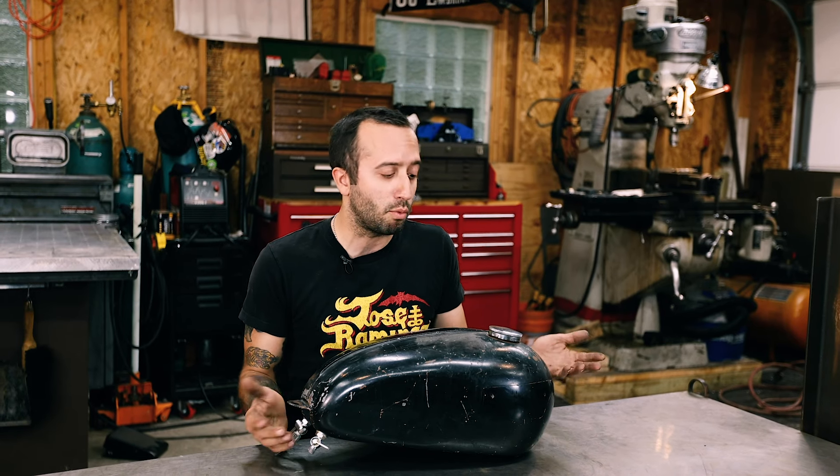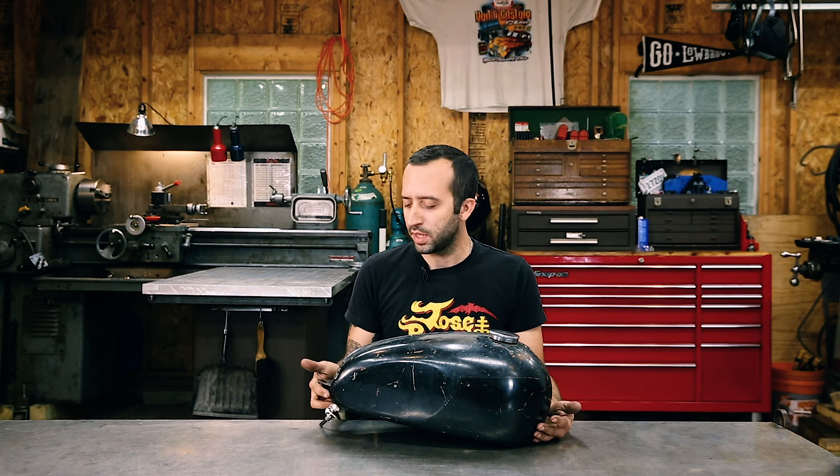And even if you buy one used from a swap meet, you're going to want to pressure test it for the same reasons — just to make sure that when it came off the bike it was still sealed up and won't ruin your paint job when you get it painted. So I'm going to show you all the steps on how to do this.